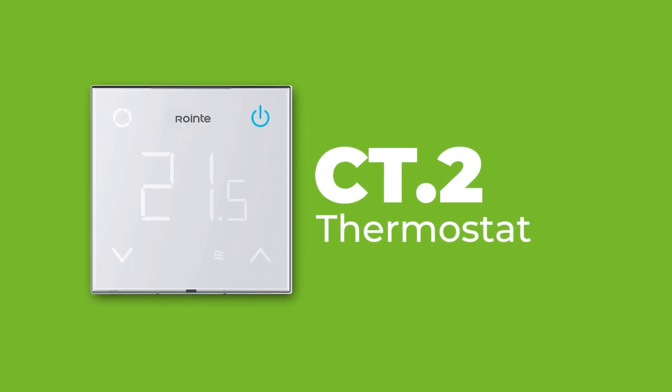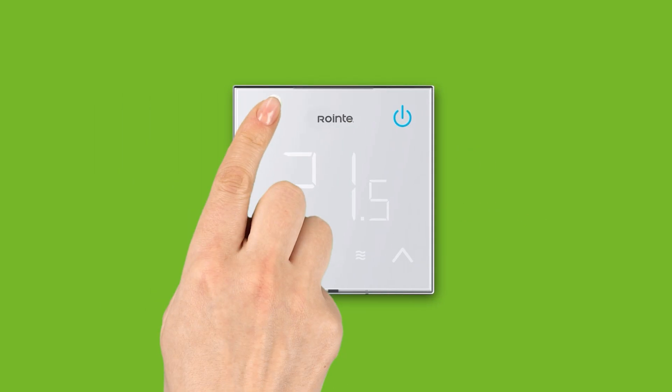For the CT2 thermostat, press and hold the connectivity button for three seconds.